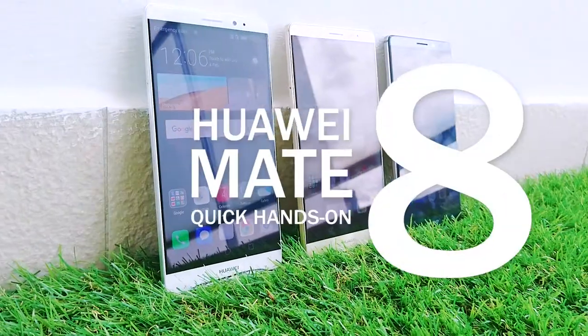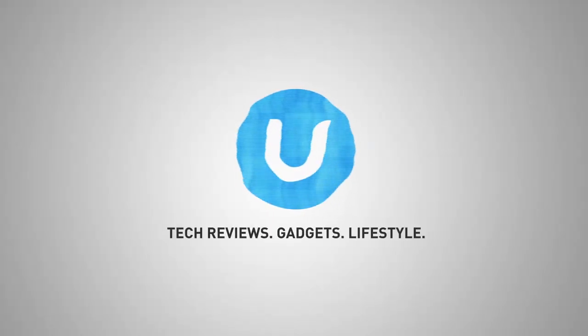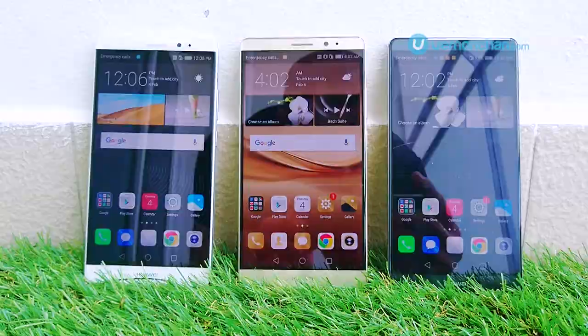Hey guys, this is Vernon from VernonChan.com and this is a quick hands-on with the Huawei Mate 8. Unveiled at CES earlier this year, this is Huawei's biggest and baddest fablet and it's coming to Malaysia.